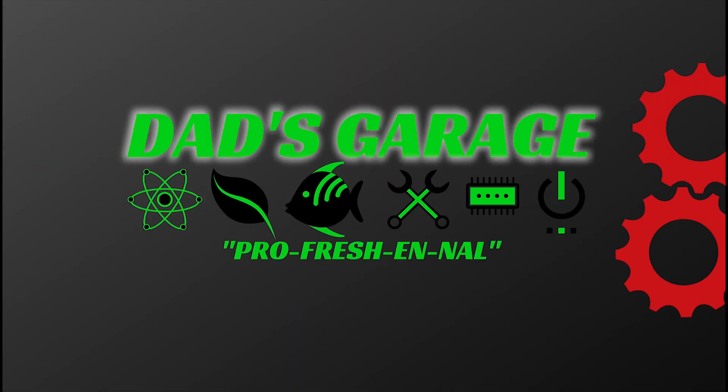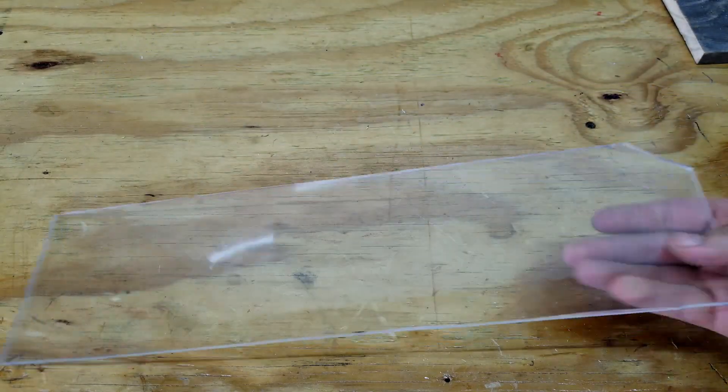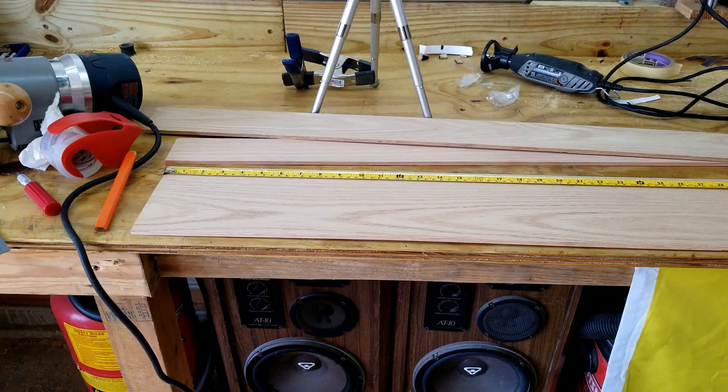Hey, welcome back! Today I'm going to show you how to build your own custom smart sign right here in Dad's Garage. The overall size was dictated by the materials I have, such as this piece of plexiglass which is four and three-quarters by seventeen and three-quarters. I printed out exactly how I wanted it in Excel and overlaid it — it's gonna fit. I got some oak, and because it's thinner, that'll give us more room inside the sign for all the electronics.